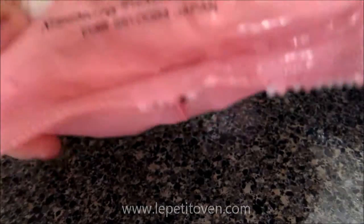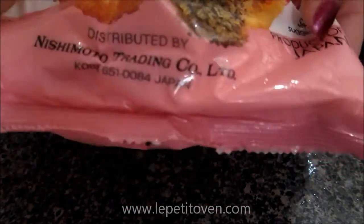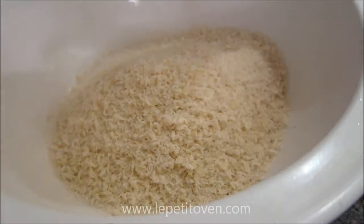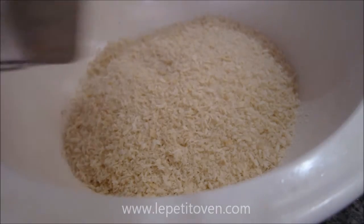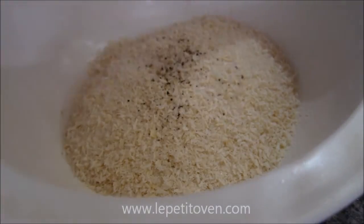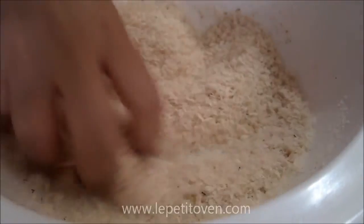I have this panko breadcrumbs that you can find in Asian markets — this is pretty much a Japanese brand. Go ahead and add it to the bowl, and then we're going to season this with some salt and some pepper.